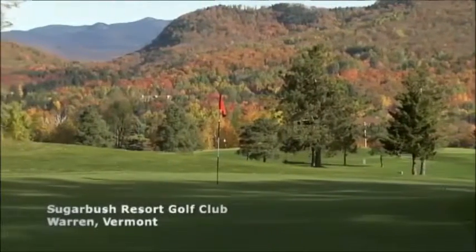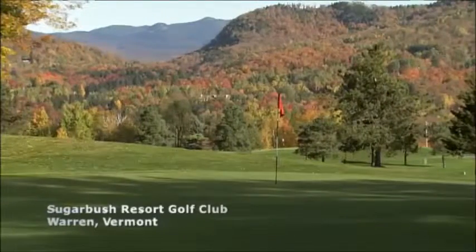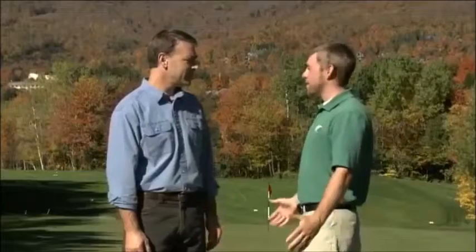I'm here at the Sugarbush Resort Golf Club, a beautiful Robert Trent Jones design course in Vermont, and I'm here with ground superintendent Jerry Weber. Your grounds truly look stunning. Thank you, Tom. I know you're a big fan of aeration. Can you explain how aeration helps maintain healthy grass?